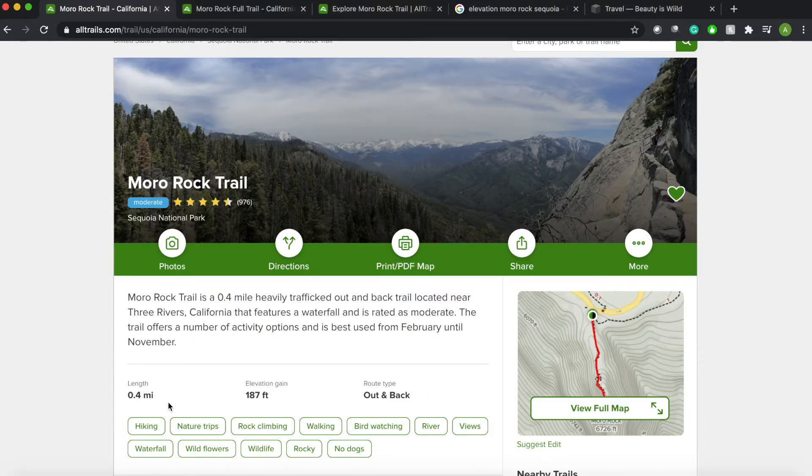There are two main ways to get to Moro Rock Trail. One of them is a sightseeing way, which is the way we did — specifically because I had 30 pounds strapped on me — and the other way is a much longer way, but the trail from what I saw driving to it looked really beautiful. So let's look at both.